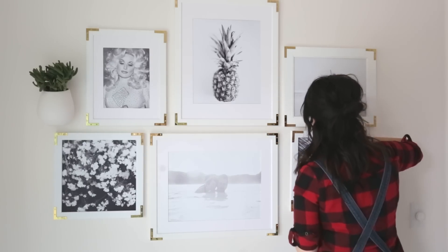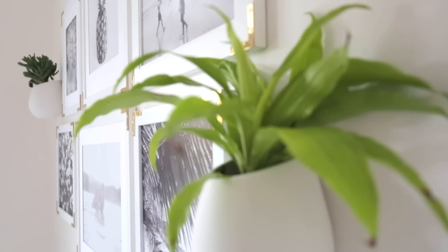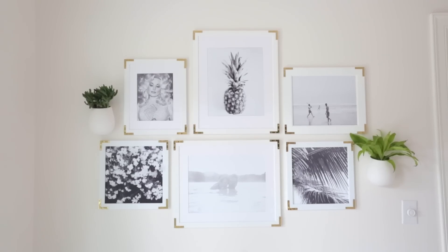The last step is to just hang your photos. I styled mine with a couple plants because I wanted it to have a little bit of color besides just black and white. And then Jeremy's dad always says the most important part of a project is to step back and enjoy your good work.